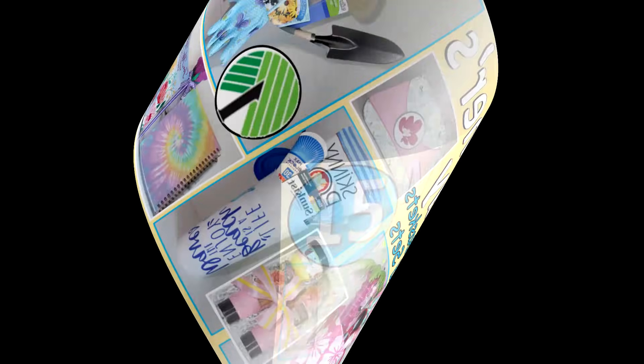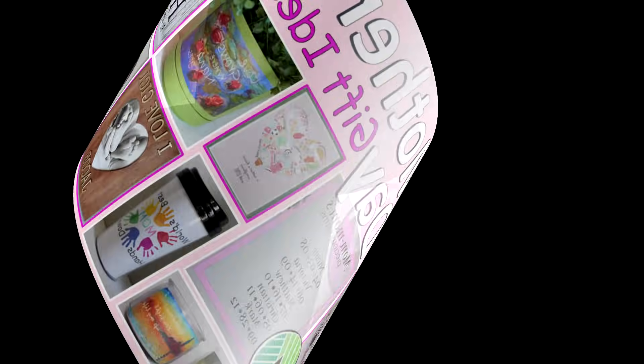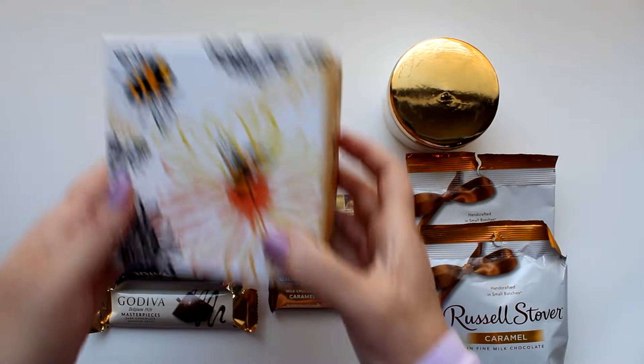Hi everybody, I'm Rosemary and in today's video I have 15 gift baskets and sets for Mother's Day, all new for 2021. I've also created a sister companion video featuring 10 Mother's Day craft DIY ideas to create beautiful and personalized gifts that everyone on your mom's day list is sure to love. I'll leave a link here and also in the description, but for now let's jump into some gift basket ideas.